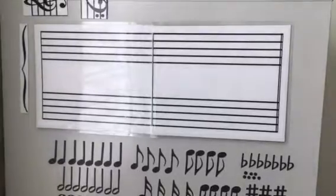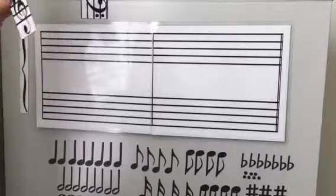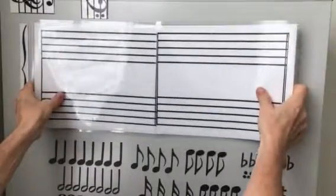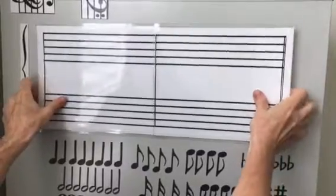I'd like to show you this Magnificent Music Magnet set, and this is how it works. All of these parts are magnetic. We have the measures that are magnetic, and you can fit them together, and you can also buy additional measures if you would like.